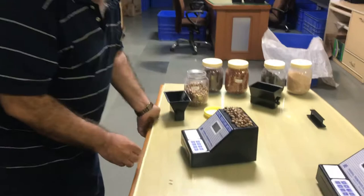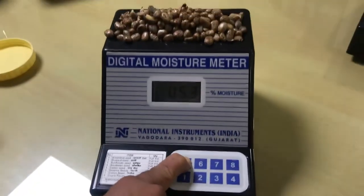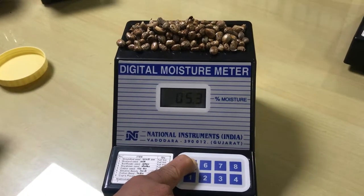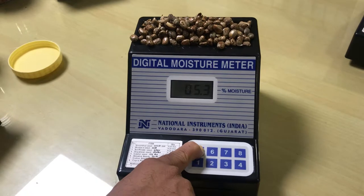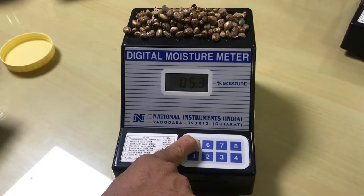Now, the number 5 key is calibrated for Castor seed. If you press the number 5 key, it will indicate the moisture content in the Castor seed. Right now, it indicates 5.3% moisture in the Castor seed.